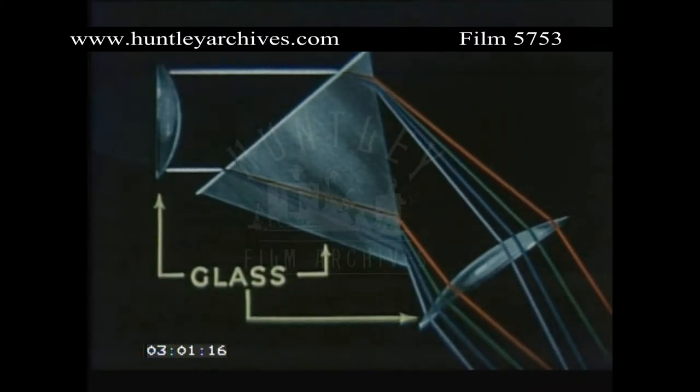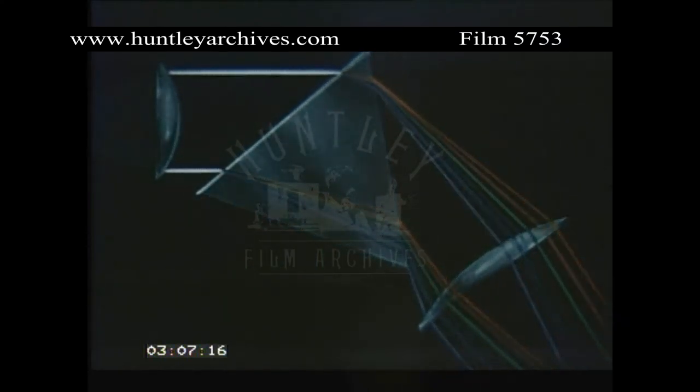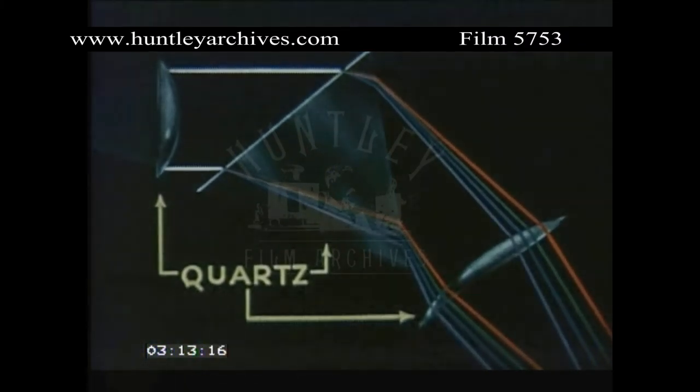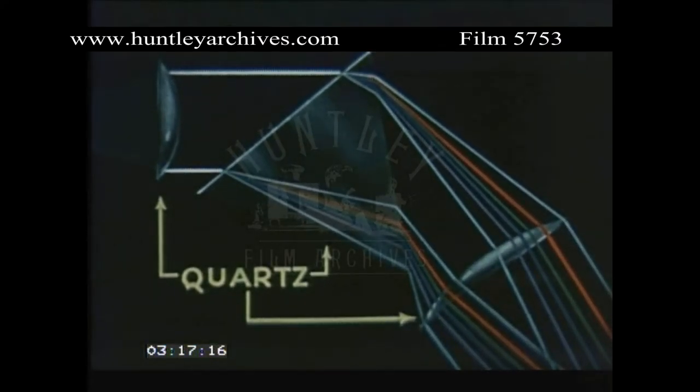A glass optical system allows only the visible wavelengths to be recorded. But if the glass lenses and prisms are replaced by quartz, then the resulting spectrum is extended beyond the visible into both the ultraviolet and infrared, doubling the range of the spectrograph.